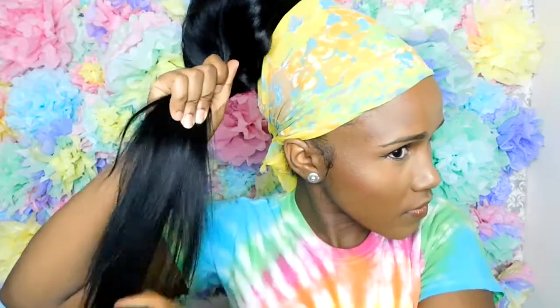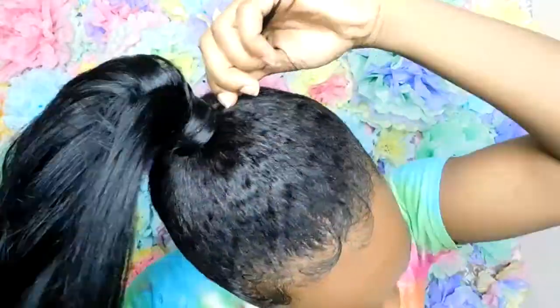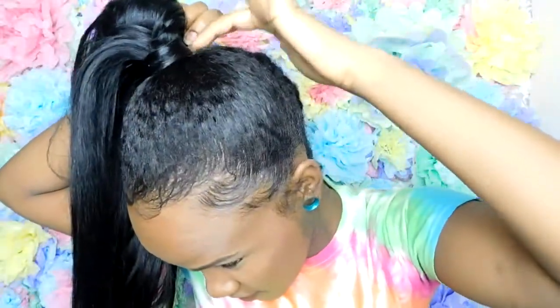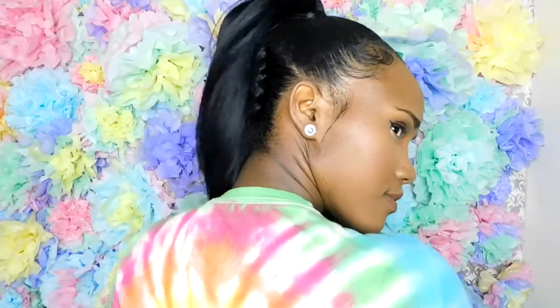Next thing you're gonna do is comb it out, then after that grab a little piece, wrap it around, then use a bobby pin right there. And now you're all done. And there you have it, baby — this is what you came for.